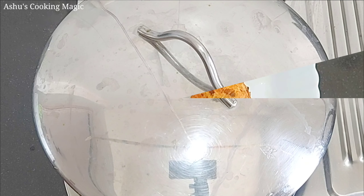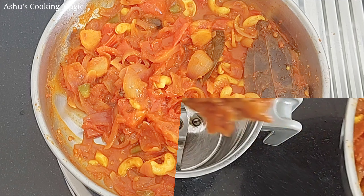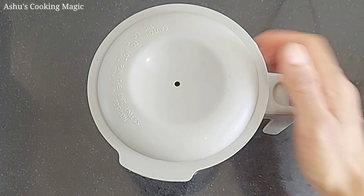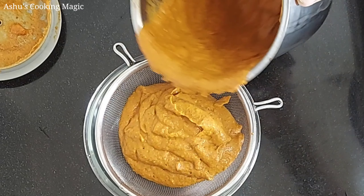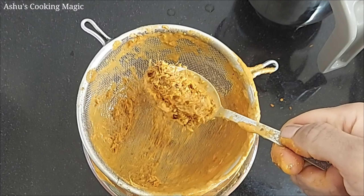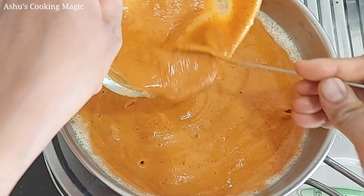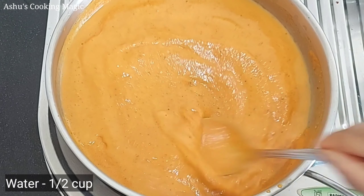Let's check the gravy. You can see that the tomatoes and kaju are soft and done. We will turn off the flame and remove the mixture. We will put it in a grinder and make it into a smooth paste. We will strain it through a strainer to remove the whole spices like cloves. We will add a little water too if needed. Now we will add some butter and put the gravy back on low flame.